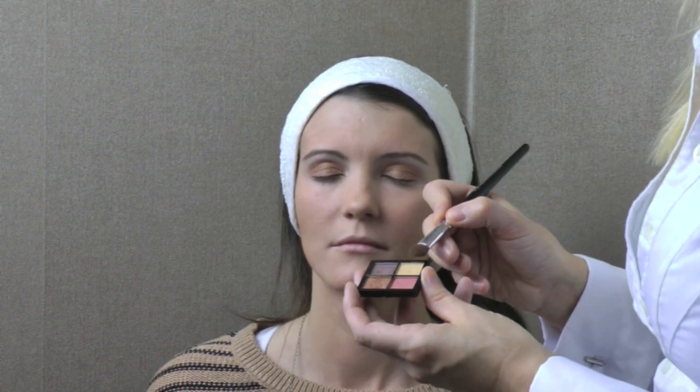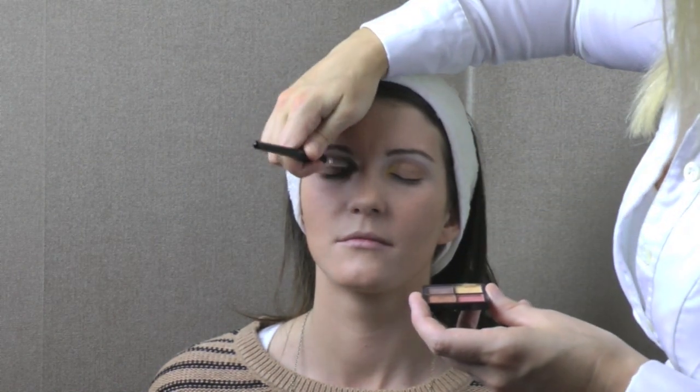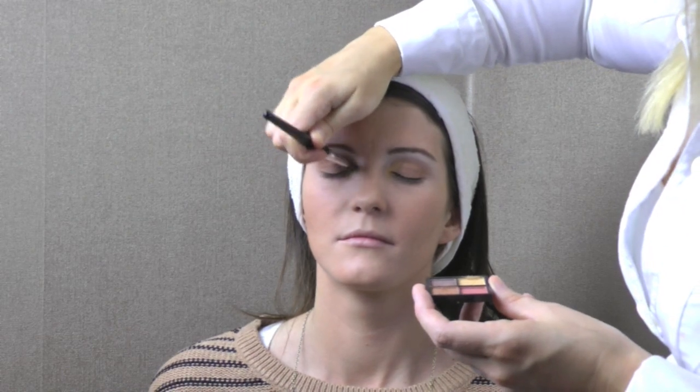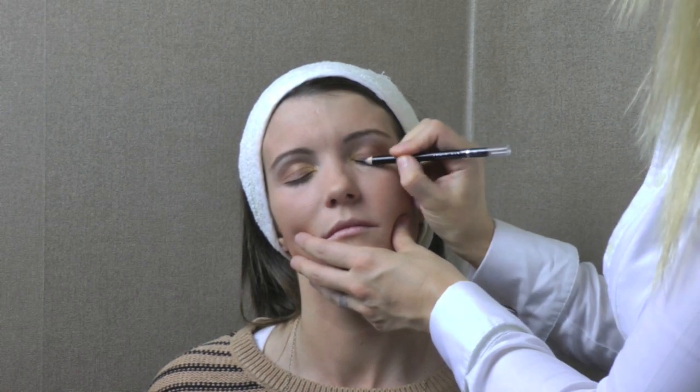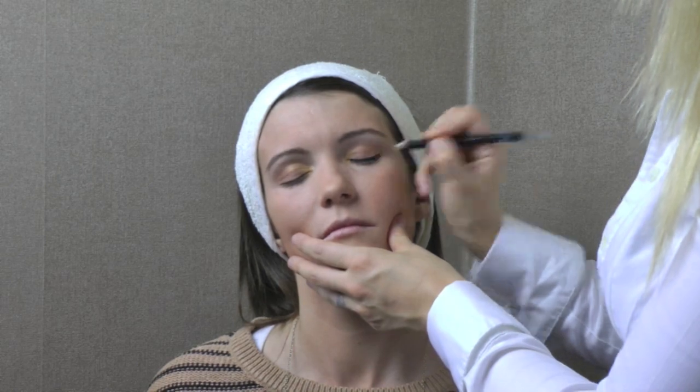Now we're going to apply our very light gold colour to the inside corner of the eye just here. Then applying liner as close to the lashes as possible — this one's black but you could very well use brown — and it's from the Colour Couture train case.